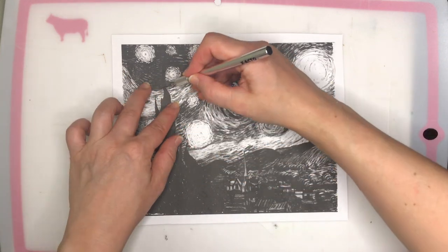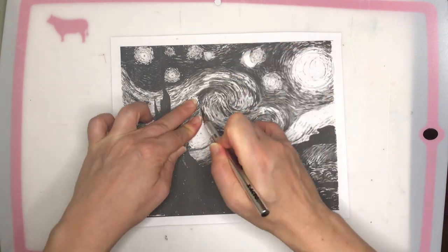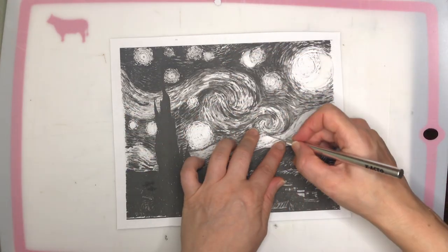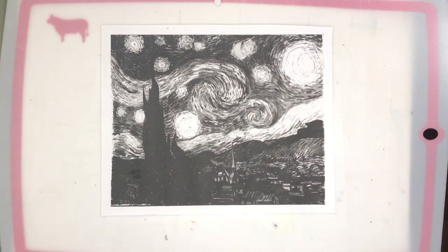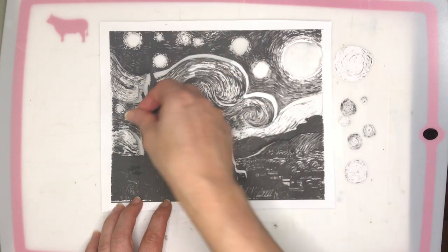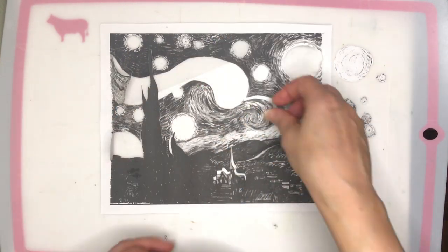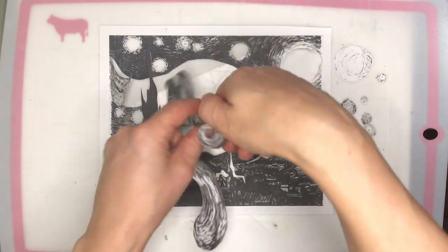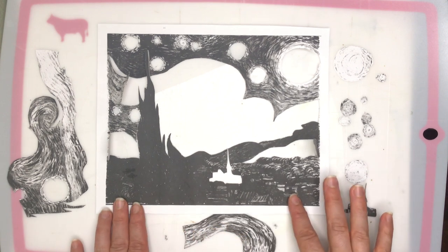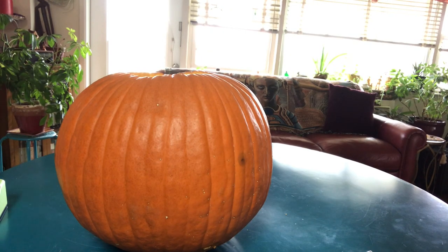I'm cutting each piece around the line to have a general outline. You can see I'm removing the individual pieces that will then be cut into the pumpkin. The white pieces will be cut all the way through the pumpkin, the grayish ones are just for removing the skin, and where it's black the pumpkin skin stays on.